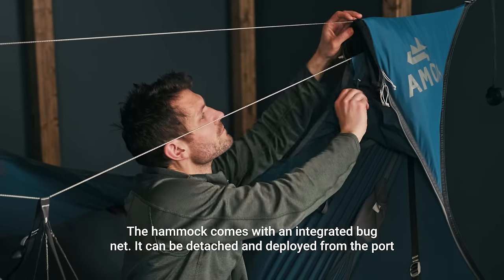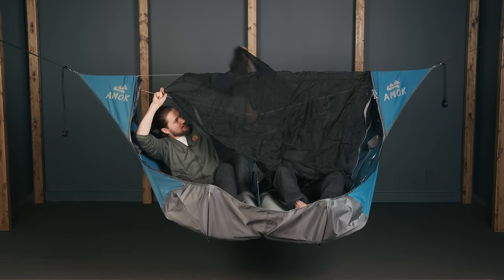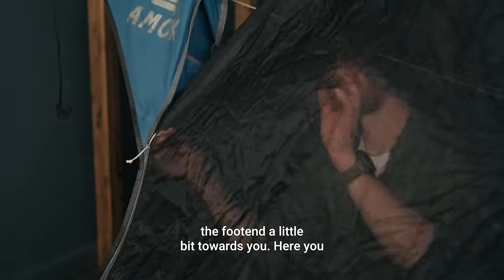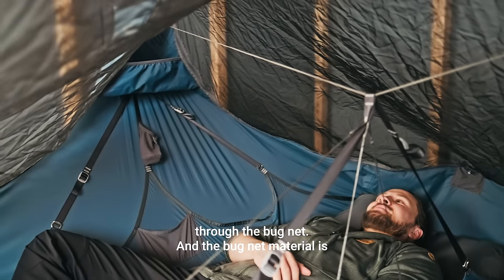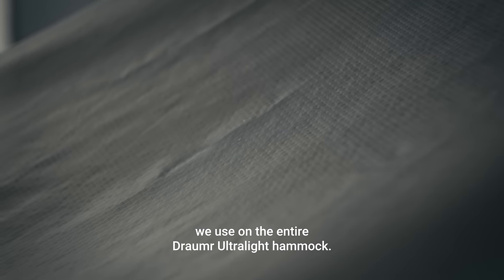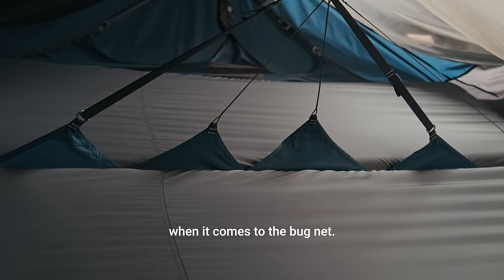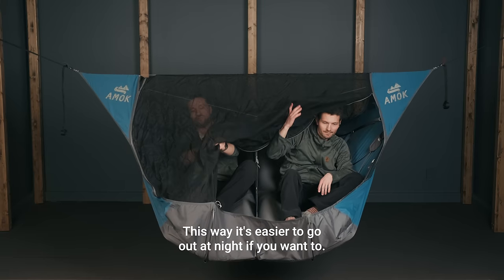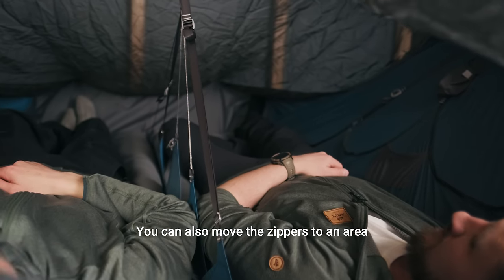The hammock comes with an integrated bug net. It can be detached and deployed from the port side of the hammock — you just pull it out. The bug net has three sliders. Here you see the bug net deployed — you have a large space inside the hammock and a great view through it. The bug net material is really strong: it's made of our 20 denier monofilament fabric, the same fabric used on the entire Dramar ultralight hammock. The zipper is a YKK45 zipper, so it's quite strong. We have focused on durability when it comes to the bug net.